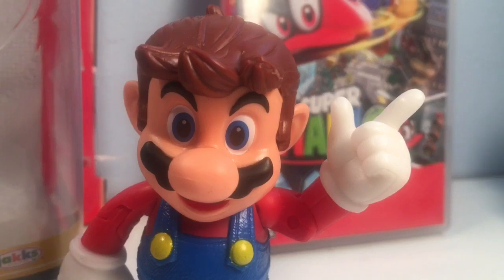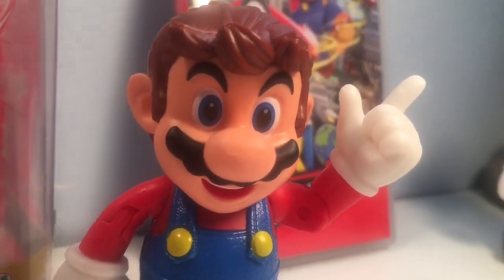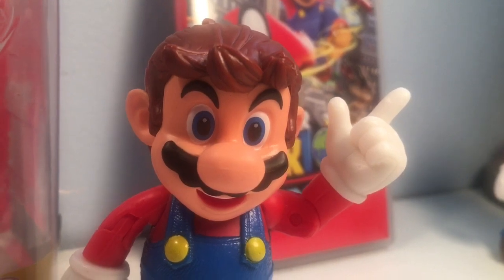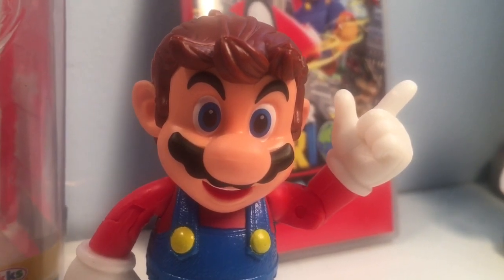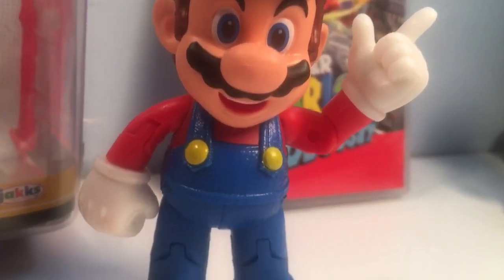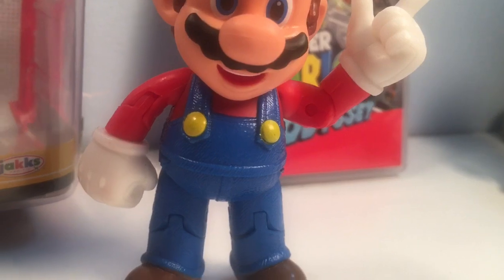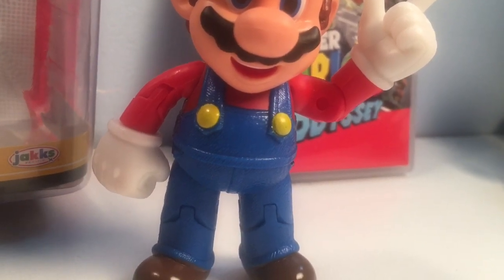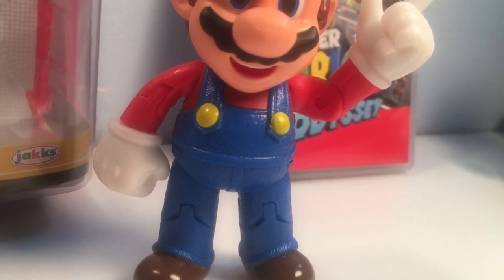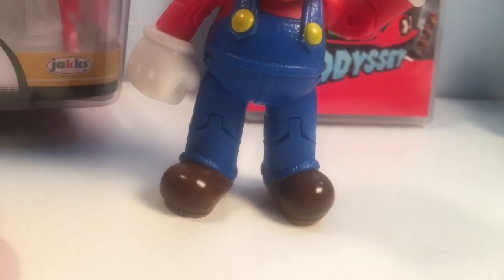Ten dollar figure, so you can't be expecting the world. Got a cool little Mario smile here — it looks good. Eyebrows are popping. Eye pupils look good — not really any paint defects there. I'm really loving this texturing on the jeans. He really does look like he just jumped out of the Super Mario Odyssey game. Boots are shiny, just like they're supposed to be.